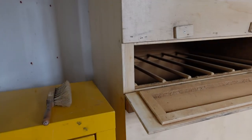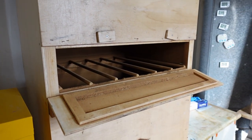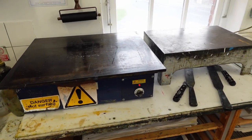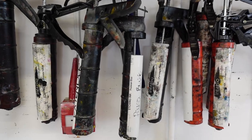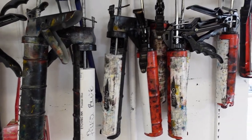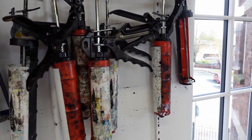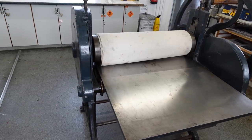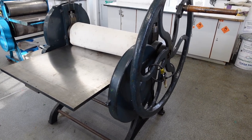We have a traditional aquatint box but we can offer our users an acrylic spray aquatint. We have two separate hot plates for soft and hard ground resist and we have the extensive range of Intaglio Printmakers etching inks. The press we use for our etching Intaglio work is the excellent Ruchet Press.